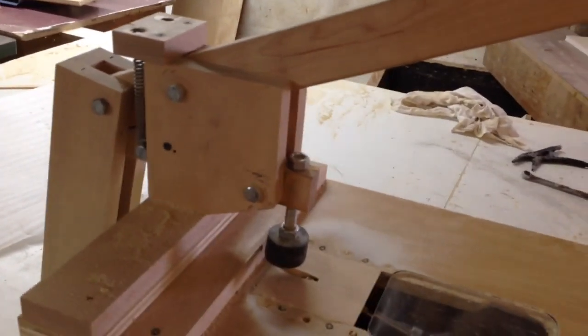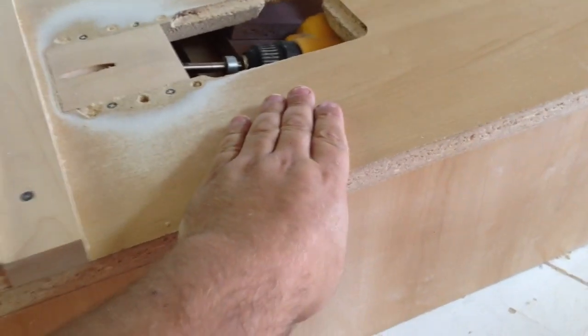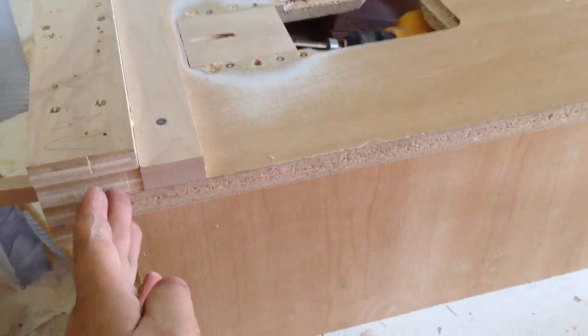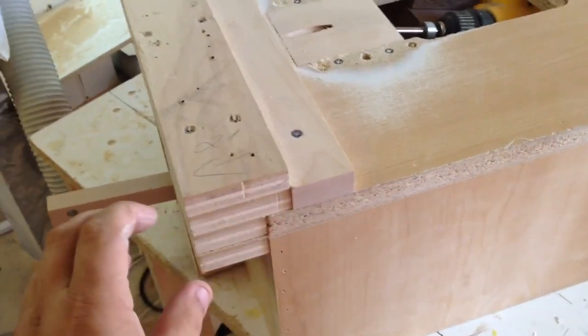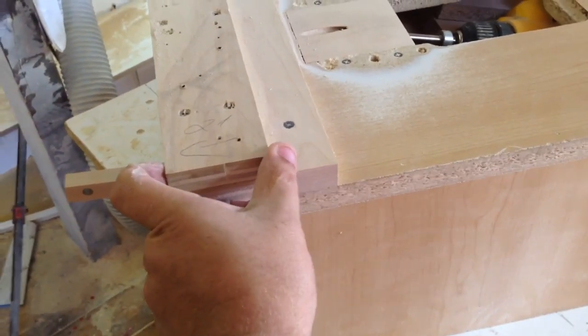Now I'll get this thing apart and then I'll start giving you some sizes and how it goes together. Alright, I got it all apart now. Like I said, if you look back — I'll try to post some links in the video description for the build of this basic box — all that's going to stay the same. The only difference is we're going to have to add some pieces on the end. This is just three-quarter inch plywood.